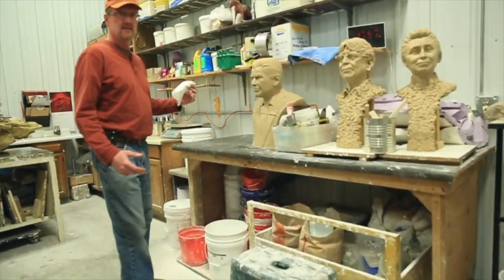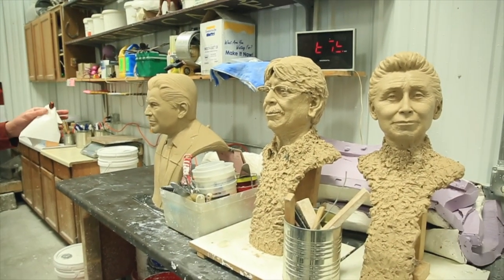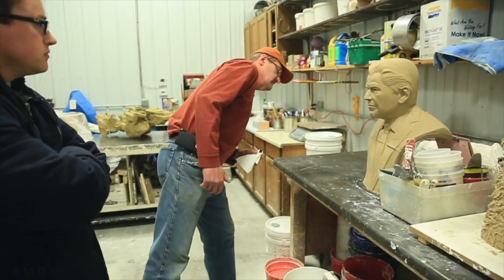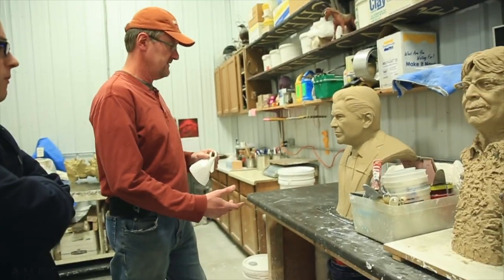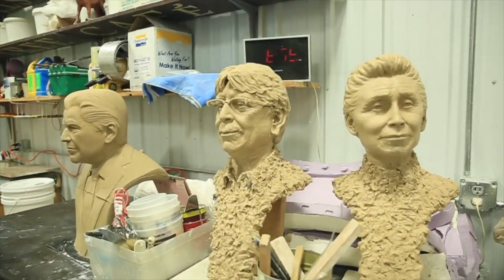So it's just amazing — sculpture comes in, and it's clay like this. None of these are mine, but these are anything from all clay to maybe having some styrofoam in the core. This is what comes in.